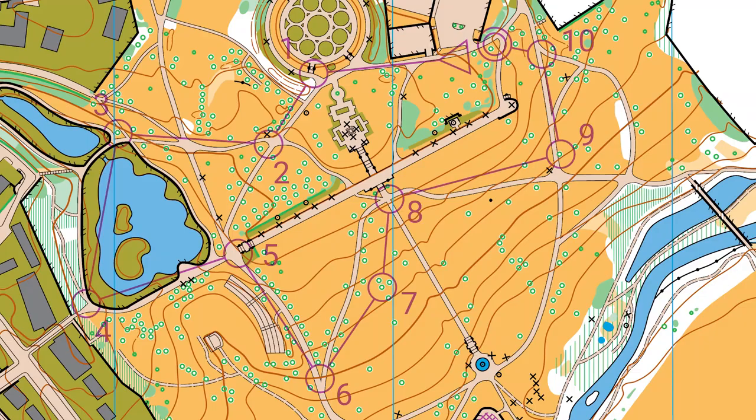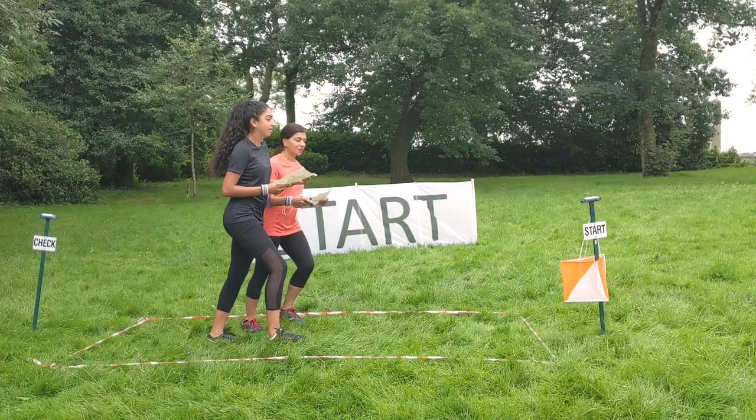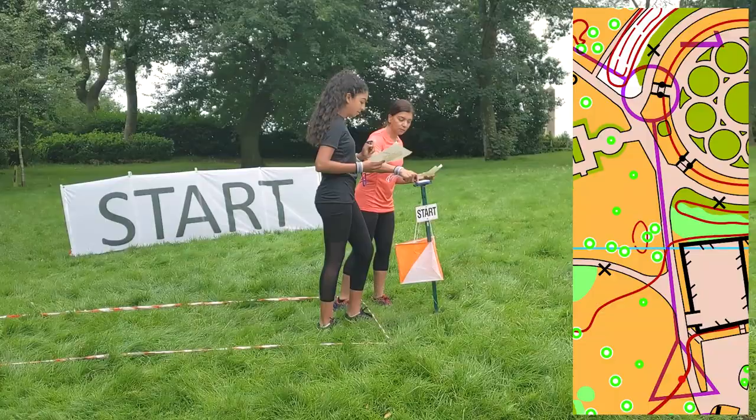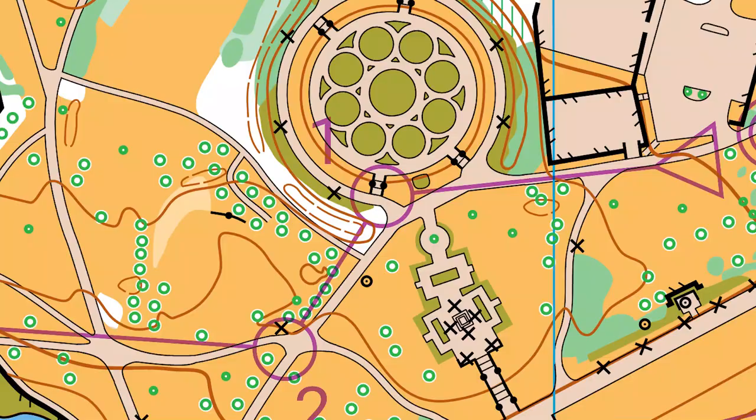This is a typical course for a beginner. The red circles mark the checkpoints that you need to find, and the route in between them should be straightforward, usually just following a path or track. The start is marked with a triangle and the finish has a double circle. If you do an event, there'll be a start where you get your map and need to punch to register your run. On permanent courses, you just need to go to the location. The aim is to get round the course as quickly and efficiently as you can. The controls are located at the centre of each circle and the lines connecting them show you which order you should visit them.